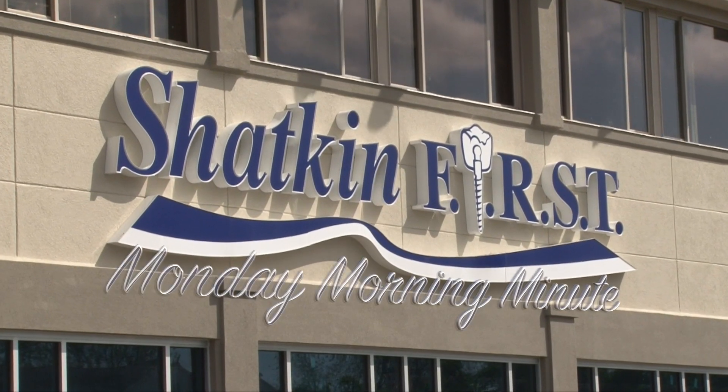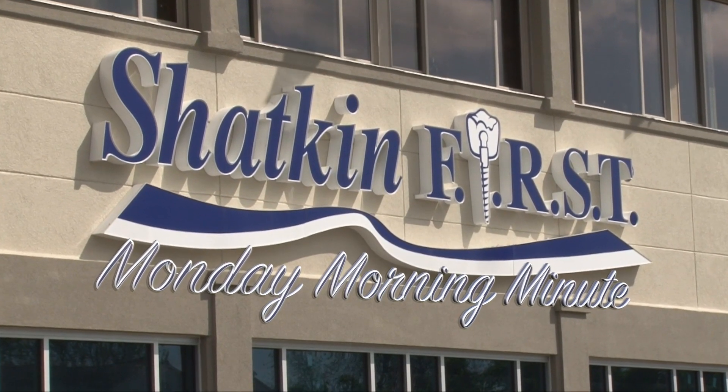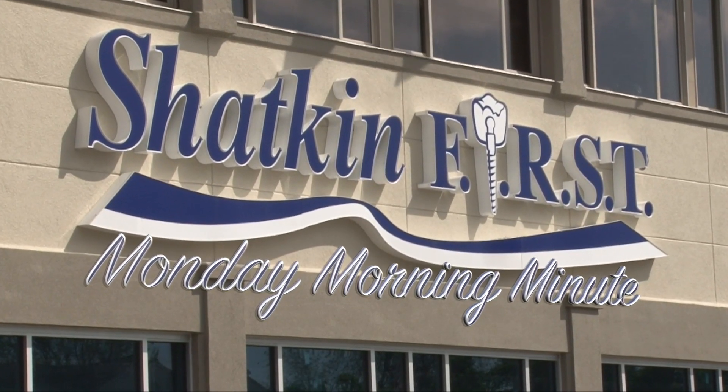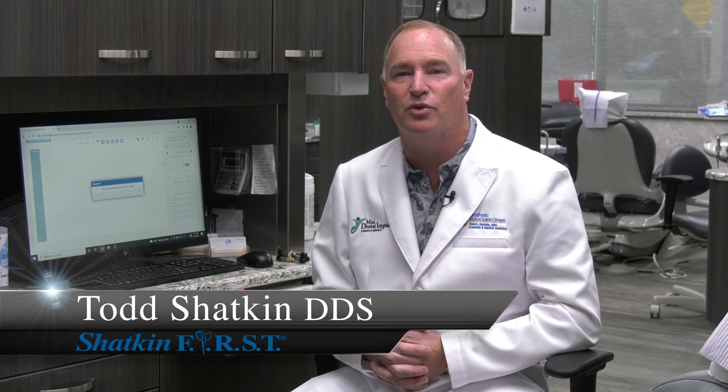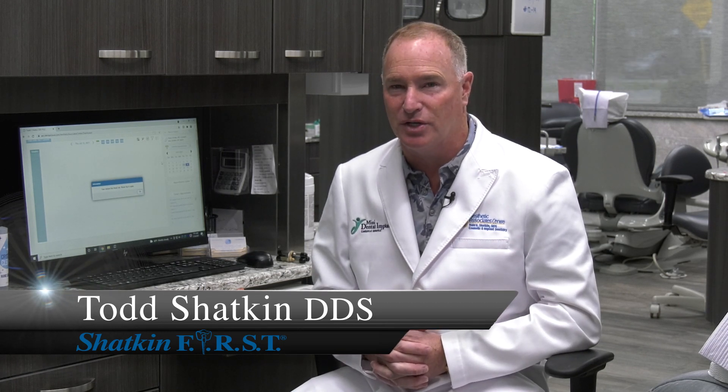Good morning and welcome to the Shatkin First Monday Morning Minute. I'm Dr. Todd Shatkin and welcome to this Monday Morning Minute. Today I want to talk to you about the Shatkin First Surgical Guide Stents.